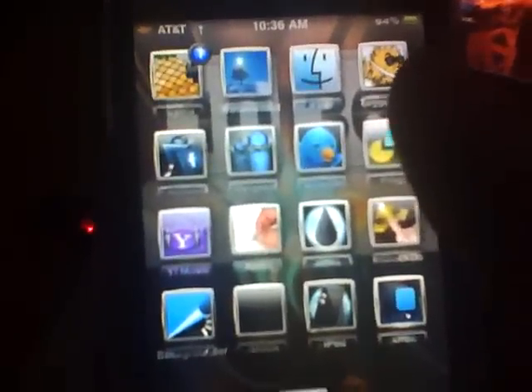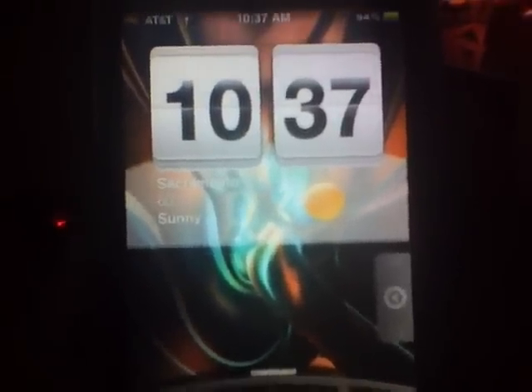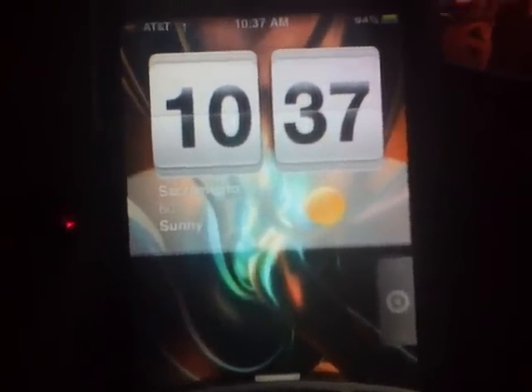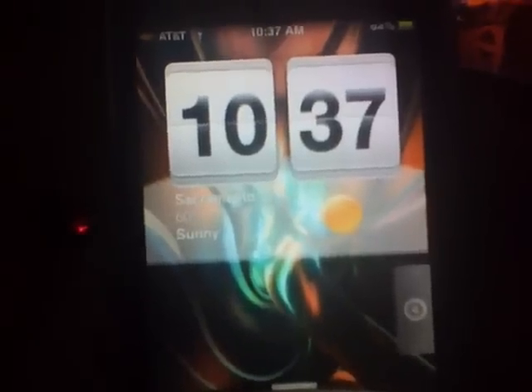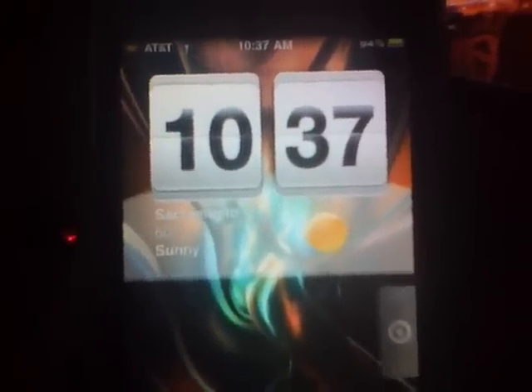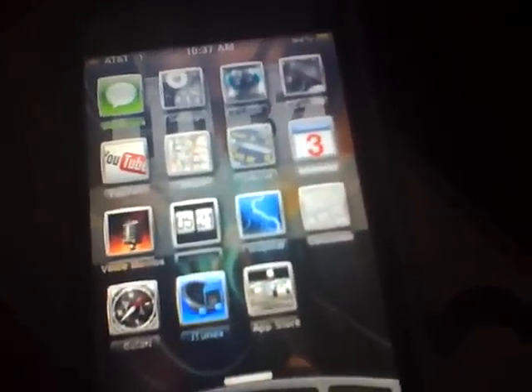Again, this is FirstShift. Please rate, comment, and subscribe. This covers every way to get your unlock to work. You don't have to restore unless you're on an older firmware coming to the actual legit 3.1.2. I'll have a link to follow me on Facebook and Twitter. Please rate, comment, and subscribe — and enjoy your new unlocked phone.